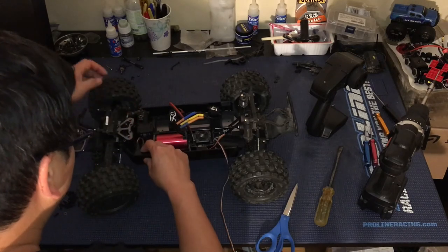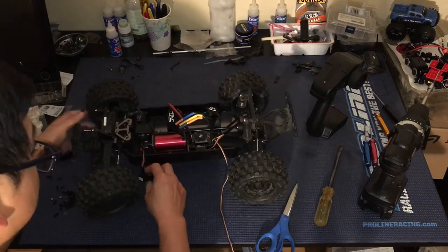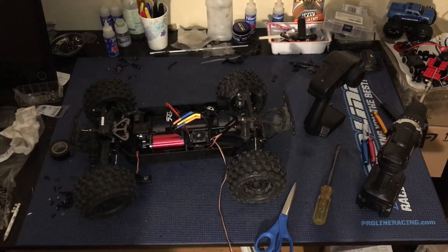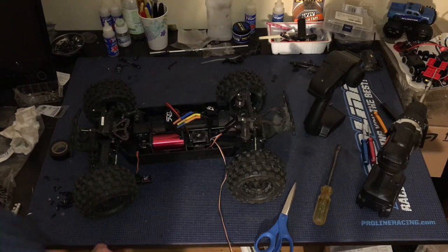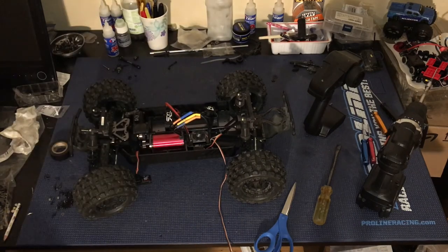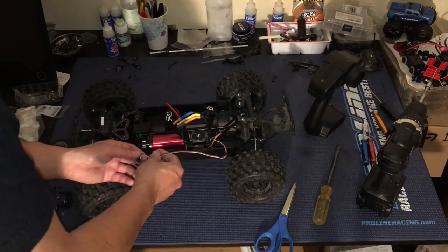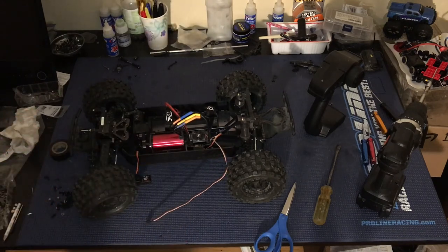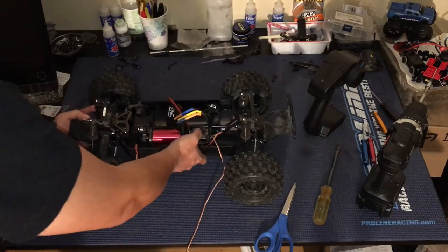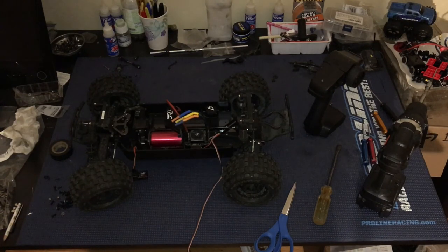Alright, that looks good. Before we tape that servo down, we'll route the ESC cable similarly. I'm not going to make you guys watch me do the rest of this on film, but you get the idea. We're going to go ahead and get this wrapped up, and tomorrow we shall go bashing. Let us know what you guys think in the comments — like, comment, subscribe, and we'll catch you next time. Thank you for watching.